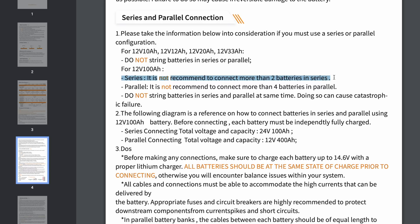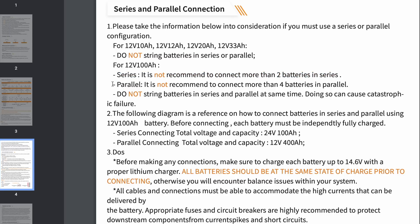A couple of things to take into consideration: number one, you can only put two of these in series. So if you're trying to build a 24 volt bank, you're going to be limited — you can't make a 36 or 48 volt bank out of this; it's limited to just a 24 volt series system. For a 12 volt battery bank, you're limited to four batteries. So if you want to grow to 300 or 400 amp hours, this might fit the bill. But if you're thinking you might want 500 or 600 amp hours, they put the limit on this one at 400 amp hours — four batteries — so you wouldn't be able to go above that for your system.